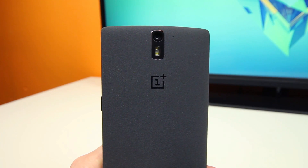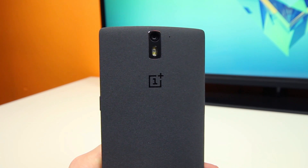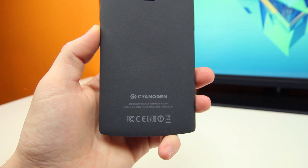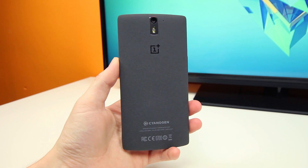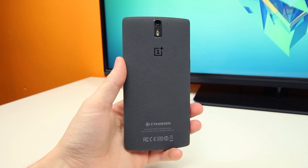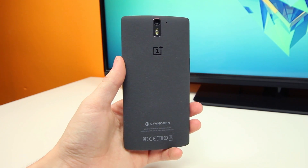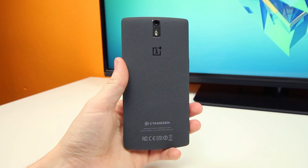If you flip the phone on its back, you'll find the 13-megapixel rear-facing camera with a dual LED flash, with the CyanogenMod and OnePlus One logos on the back cover, which can be removed and swapped out for other designs that should be released fairly soon by OnePlus. Although you can't swap out the battery — for whatever reason it is glued to the back — so that's a slight disappointment.